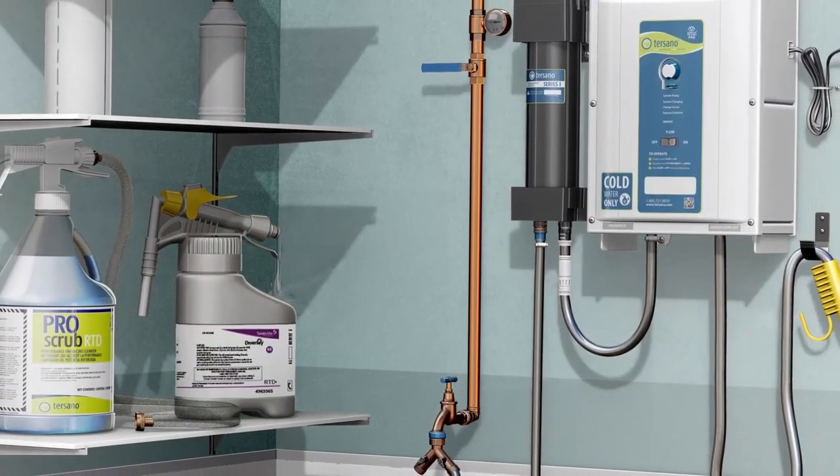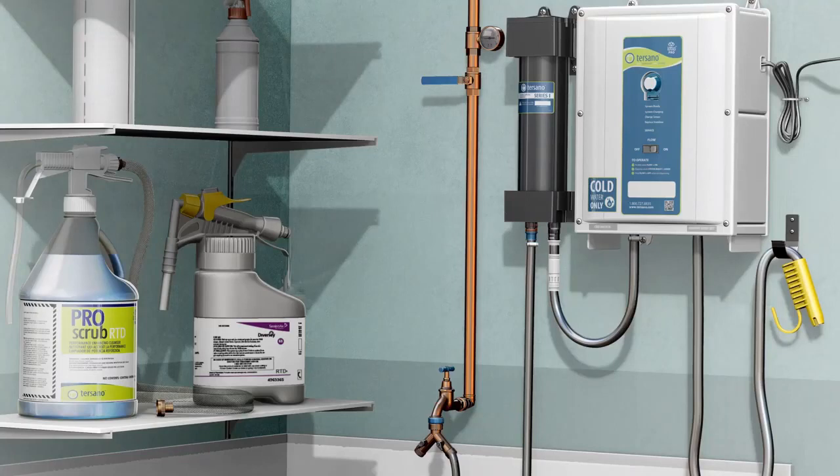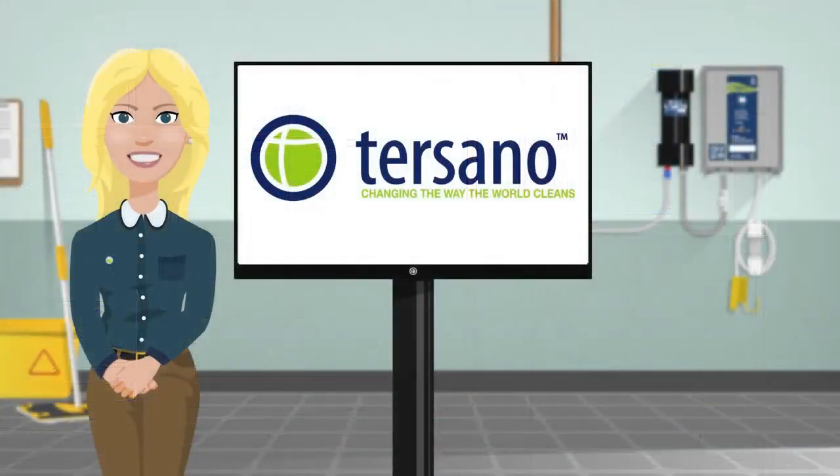The only products Tersano SAO does not replace is your hospital-grade disinfectant, which is needed for special situations. The other product you will still need is a heavy-duty deep cleaner, which you will need once a week or once every two weeks to take care of stains like a toilet bowl ring.